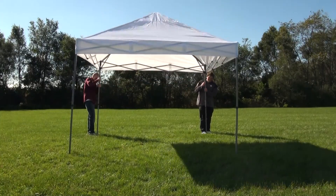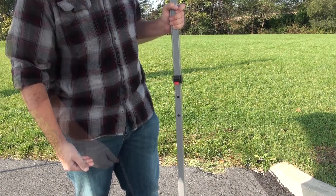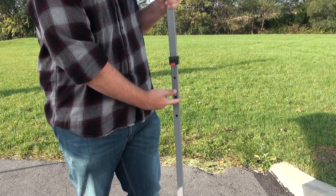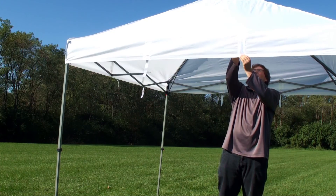You may extend the height by pushing the red tab in again and pushing the leg up. There are a total of four height levels. Once you have your desired height, it's time to secure the canopy.